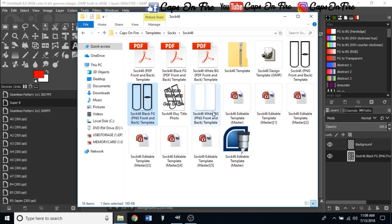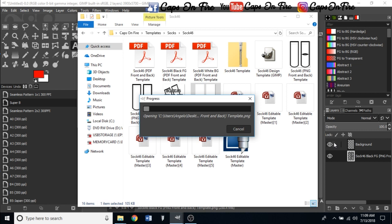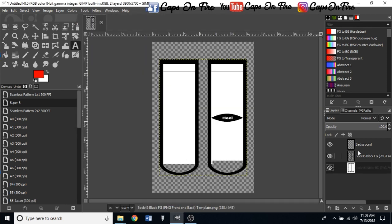Click the black foreground PNG and drag it over into GIMP, then select the white background PNG and drag that over into GIMP as well. Once loaded, make sure your layers are ordered correctly: the black foreground on the top layer, the white background in the middle, and the regular background at the back.